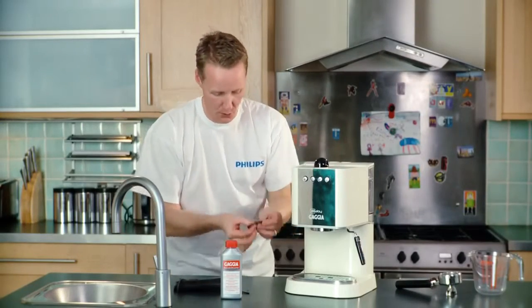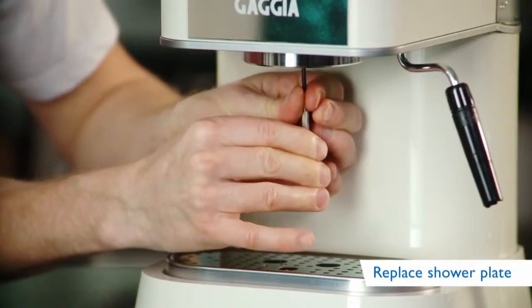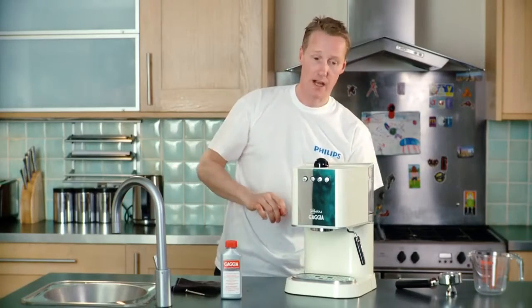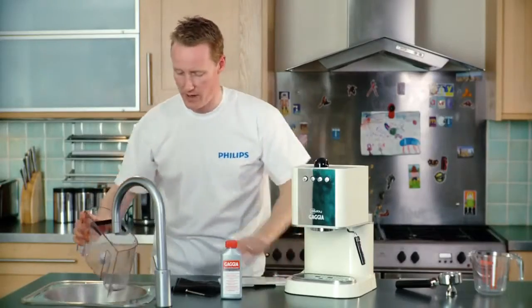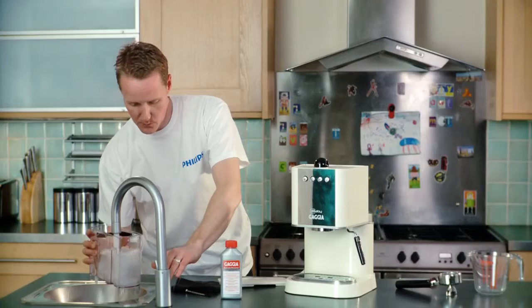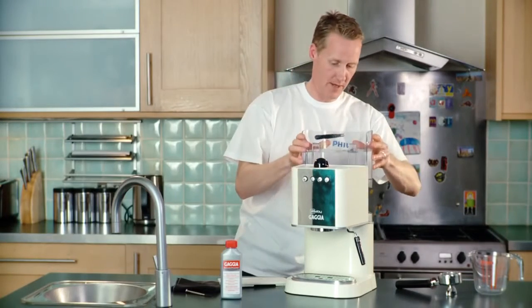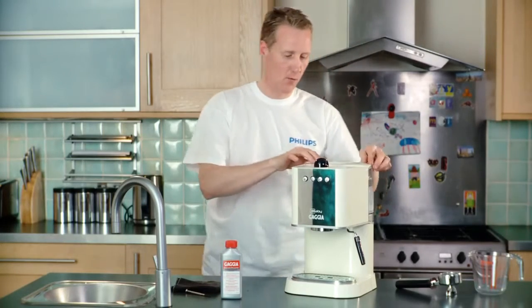The machine isn't on, so it's nice and cool. I'll just screw that back up. That's nice and clear on the shower now. I'm going to turn the machine on and fill up the tank with some fresh clean water, fill that tank up, pop that on, and then purge through a little bit of water.